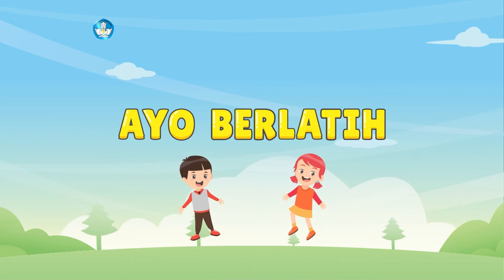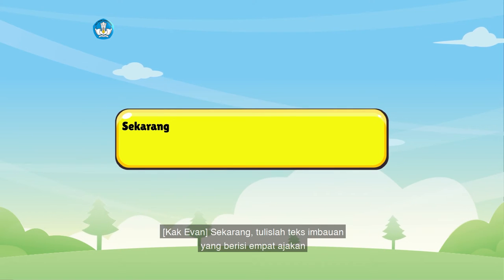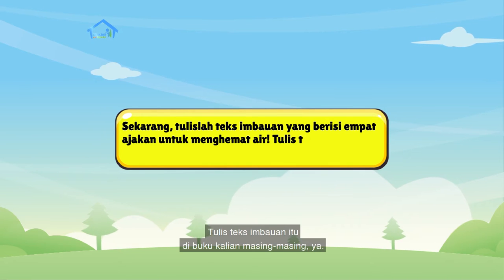Ayo berlatih! Sekarang, tulislah teks imbawan yang berisi empat ajakan untuk menghemat air. Tulis teks imbawan itu di buku kalian masing-masing ya.